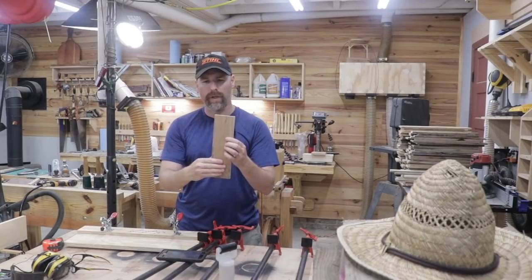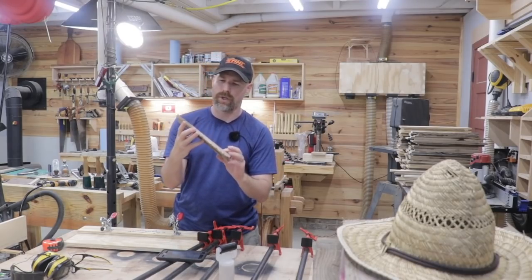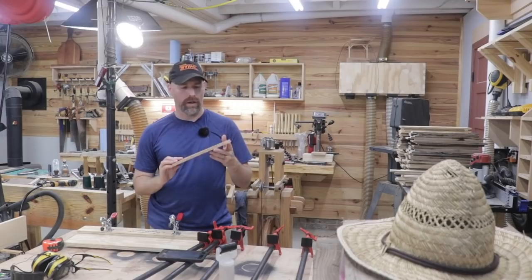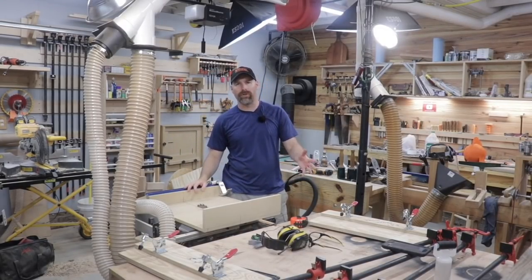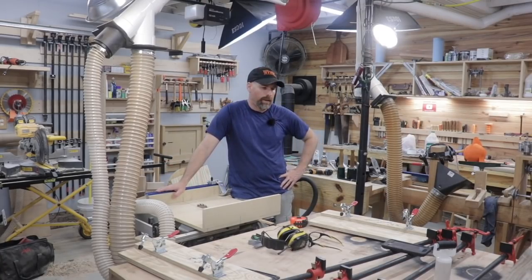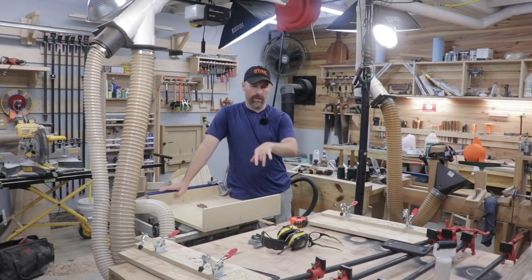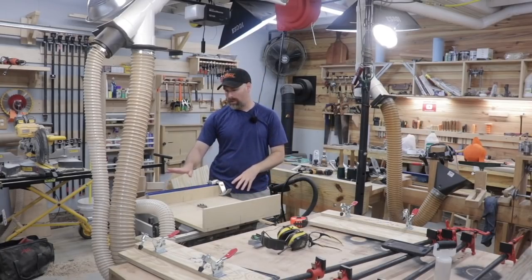Now I have this piece of oak that's perfectly flat, has two perfectly 90-degree ends on it, and has two square edges as well. I'm going to take a lot of this material and run it through these jigs and the table saw to create some really square stock for the shop, and then I can use that for all sorts of different projects. If you're considering building with pallets, I'd strongly suggest you build yourself some of these joiner sleds and also a cross-cut sled. I think I'll probably have a total of about $50 in building the cross-cut sled and the two joiner sleds, but this cross-cut sled will be used all the time for all sorts of different cuts.